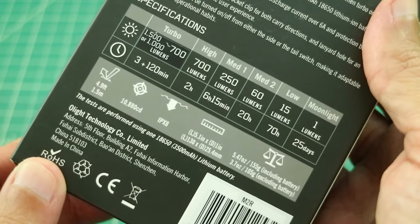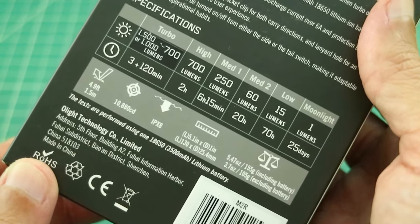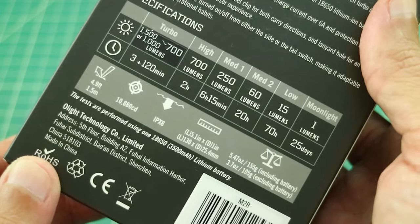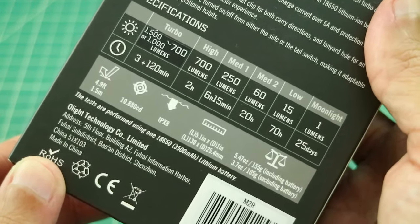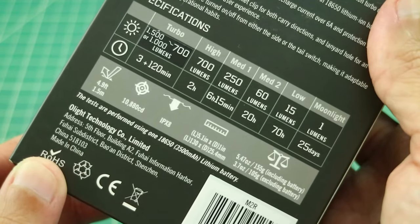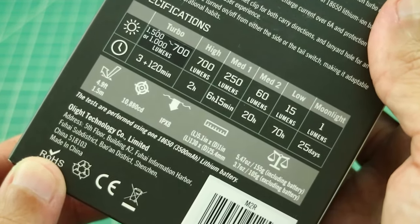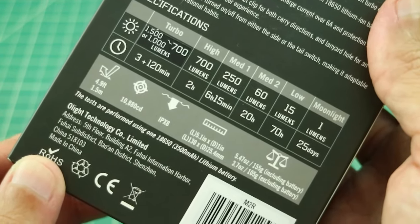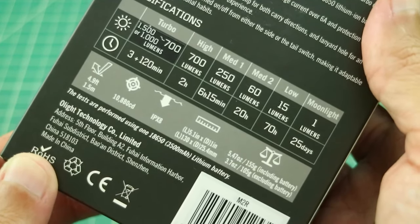Looking at the specifications: on turbo you get 1500 lumens, or 1000 lumens which steps down to 700 lumens after about 3 minutes and stays there for about 120 minutes. On high, 700 lumens for 2 hours. Medium 1 is 250 lumens for 6 hours 15 minutes. Medium 2 is 60 lumens for 20 hours. Low is 15 lumens for 70 hours. And Moonlight is 1 lumen for 25 days.